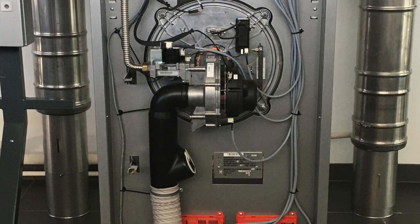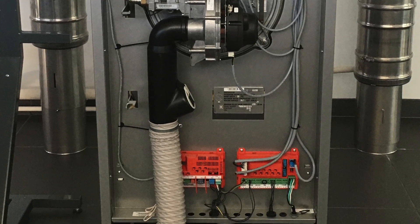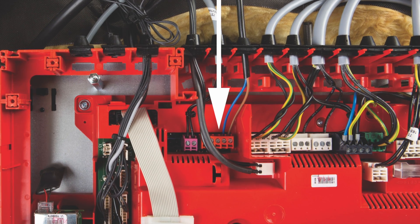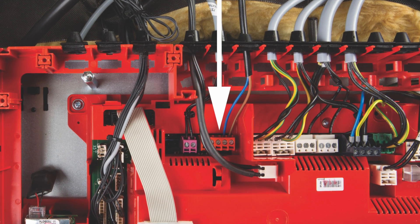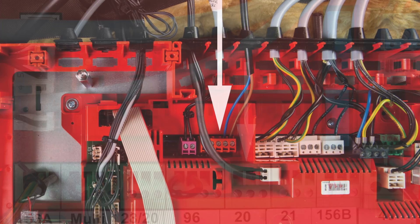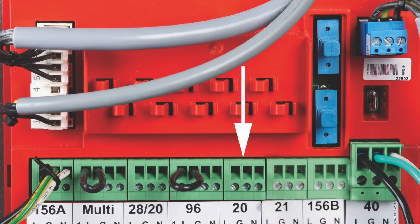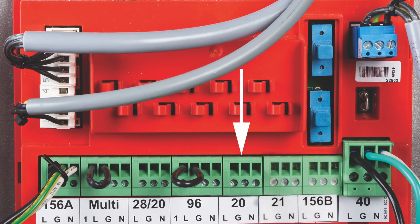Once your boiler is installed and plumbed, you'll need to make the following wiring connections. Connect your outdoor temperature sensor to terminals 1 and 2 on connector X3 inside the boiler control panel. Use plug 20 on the power pump module to supply power to a single zone heating pump.